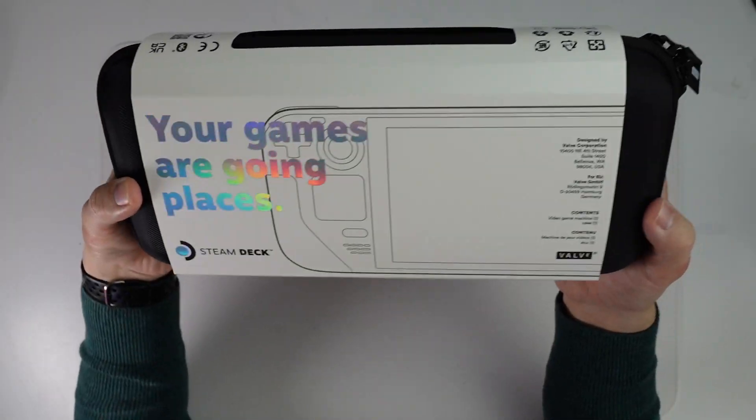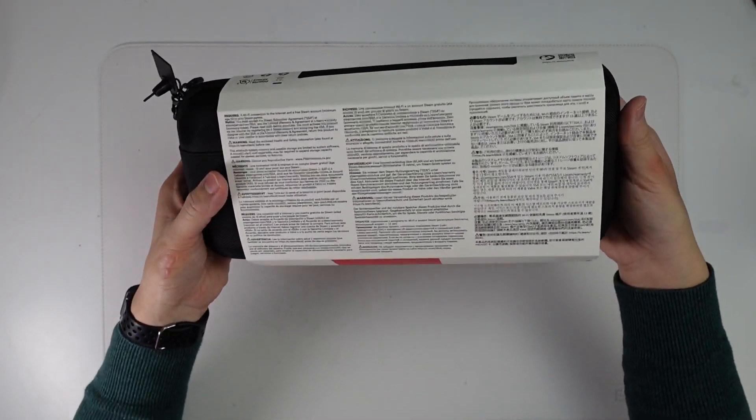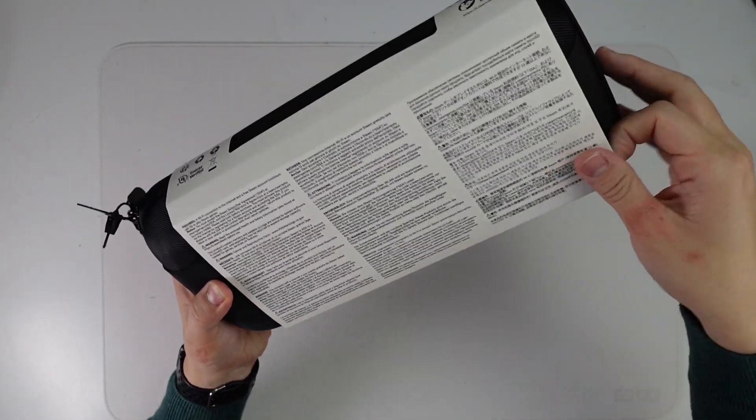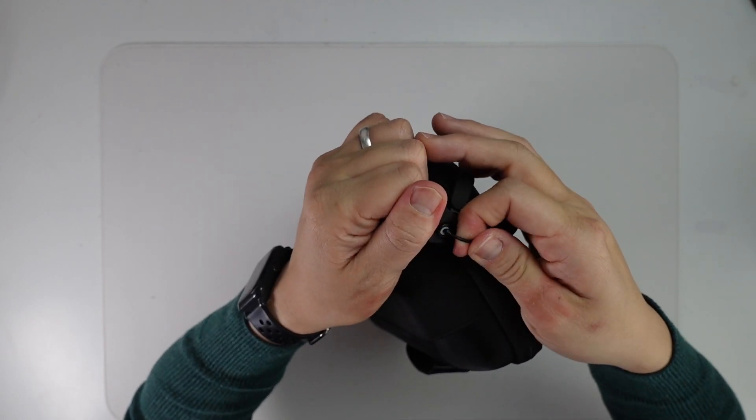On to the main event. We have this nice premium-feeling slip that goes over the top — we can just slide this off. We have this perforated edge here, but don't worry about that. This is just the standard case, because this is the 256-gigabyte model, and we don't have the premium case that comes with the 512-gigabyte model. What's interesting is that on the zip itself, there's a kind of security tag.